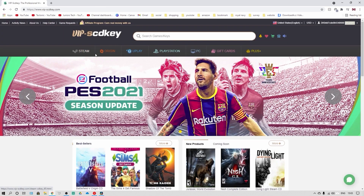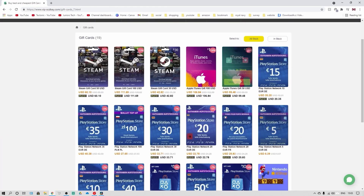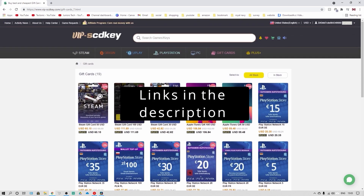VIPSCDKey also offers a great variety of games from Steam, Origin, Uplay, and PlayStation, as well as gift cards from Steam to iTunes to PlayStation at a lower cost. Links are in the description. So what we're going to be doing today is taking a look at Samsung's 970 EVO Plus 500GB NVMe SSD and why I went for one of these.